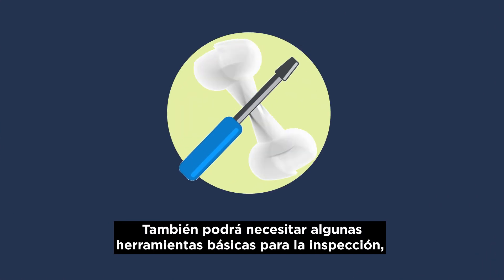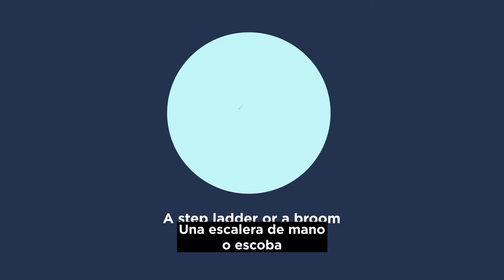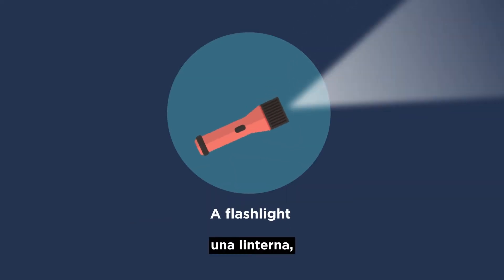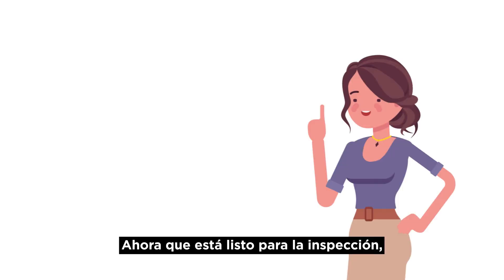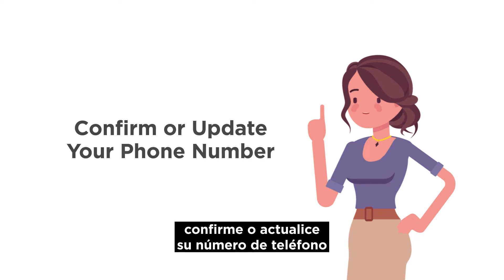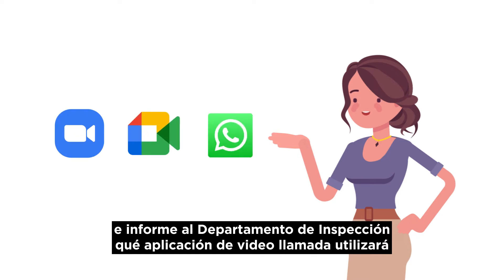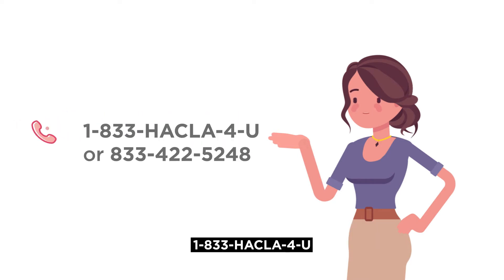You may need a few basic tools for the inspection, such as a stepladder or broom to test the smoke and carbon monoxide detectors, a flashlight, and a tape measure. Now that you're ready for the inspection, please confirm or update your phone number and let the inspection department know which video chat app you'll be using by contacting us at 1-833-HACLA-4U.